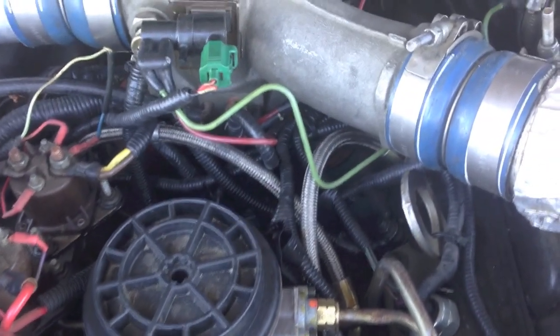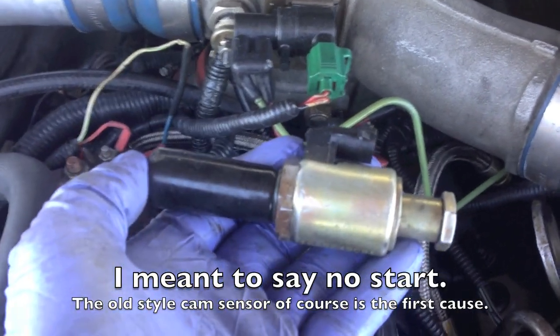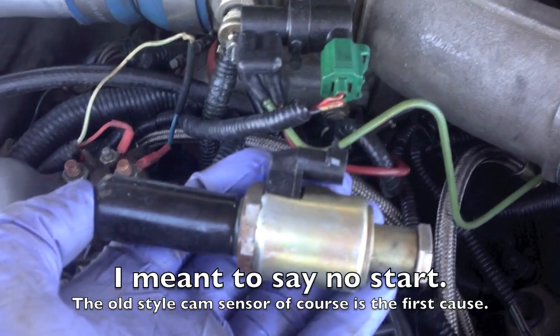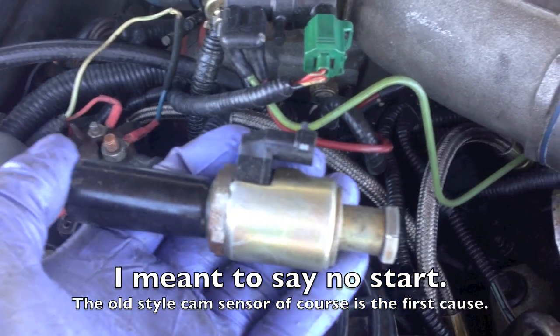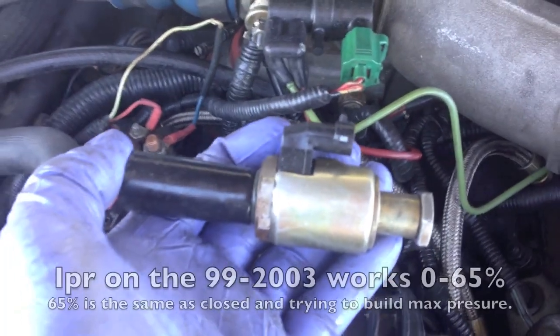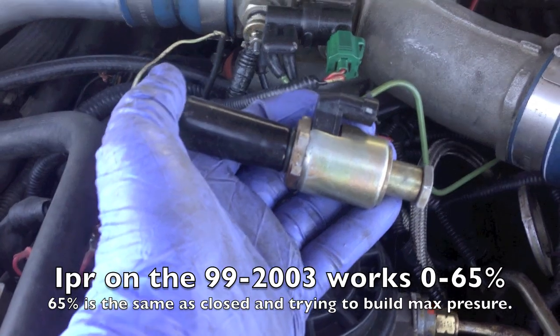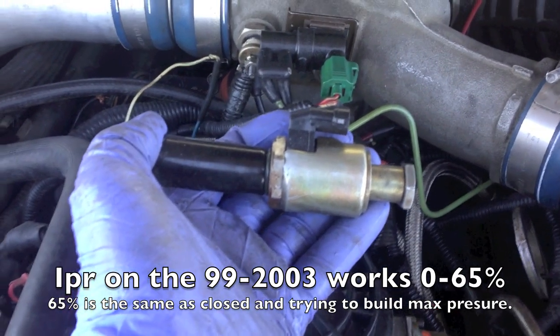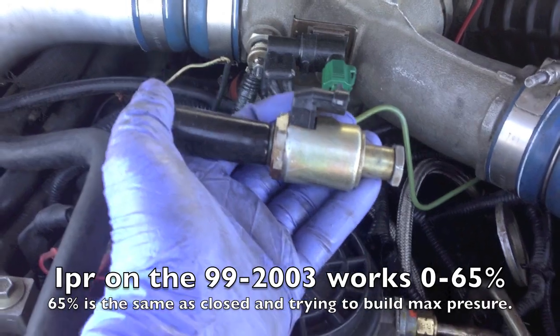The second most common thing I find with the 7.3 for low injection pressure is the IPR valve. I keep a known good one — I'm going to try that and see what we get. That's the second most common thing. You'll also find these normally fail when hot; the engine will stall out and die, and you won't build up your injection pressure. So always keep one of these for testing in situations like this.